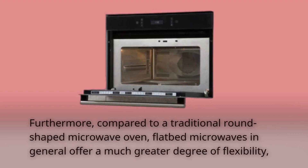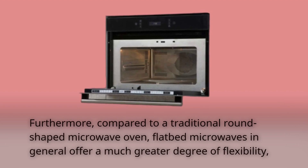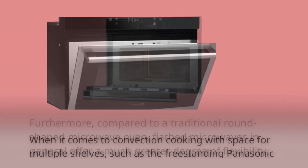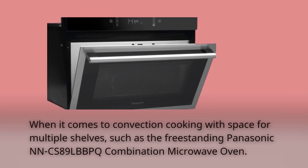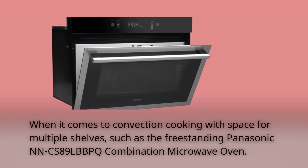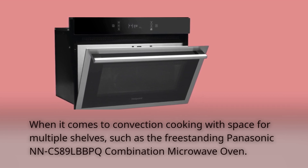Furthermore, compared to a traditional round-shaped microwave oven, flatbed microwaves in general offer a much greater degree of flexibility when it comes to convection cooking with space for multiple shelves, such as the freestanding Panasonic NNC-S89LBB-PQ combination microwave oven.